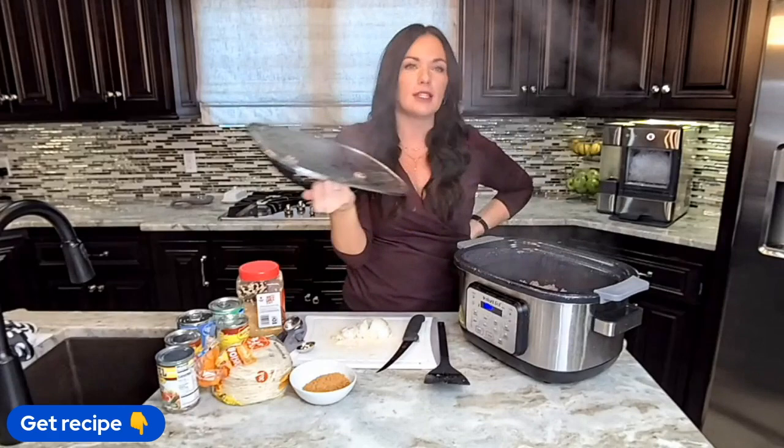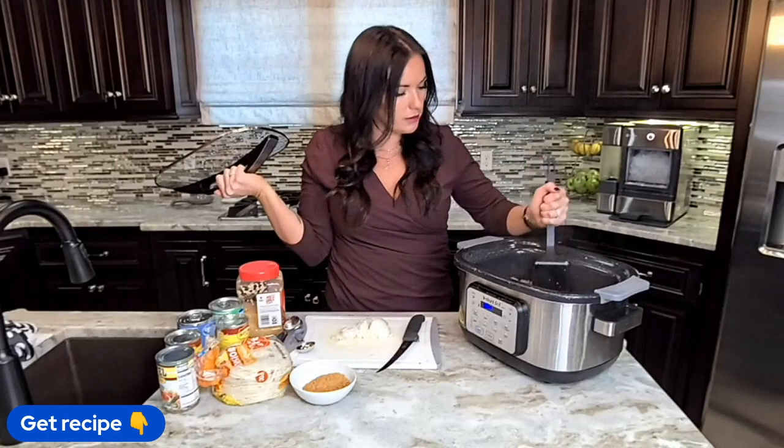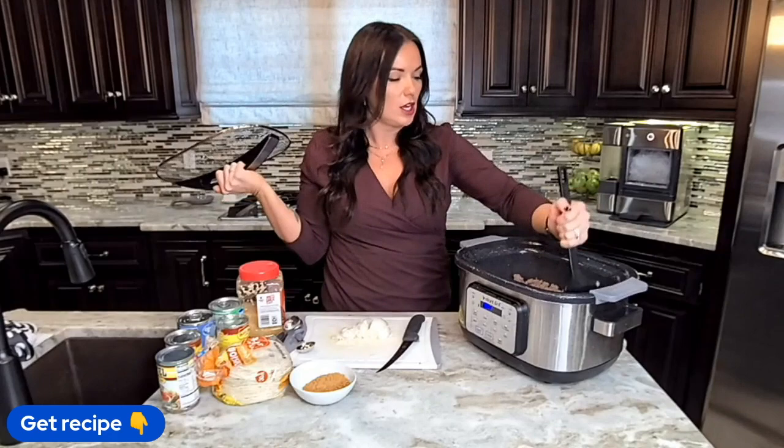The first thing I did is I browned my ground beef in my crock pot. I have a five-in-one slow cooker, which means you can sauté right in the pot. You don't have to do that — if you have a traditional crock pot, just brown it in a skillet and then throw it in. I really like the five-in-one because it's one less pan to clean.